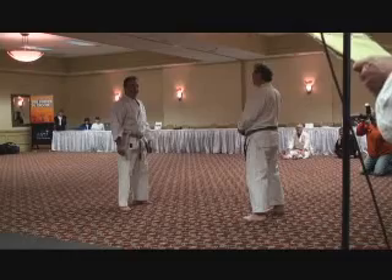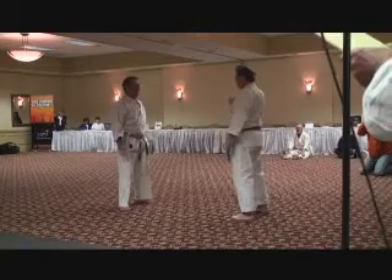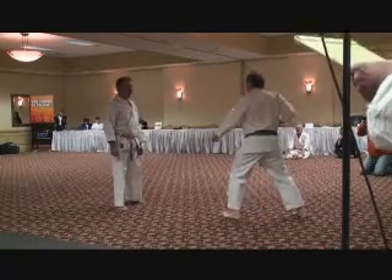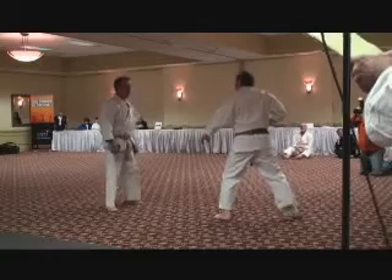This one is a rising block with open hand, knife hand strike, followed by stepping in with a front snap kick. Slowly first, and now with speed.